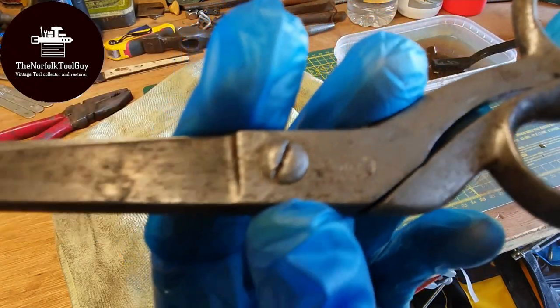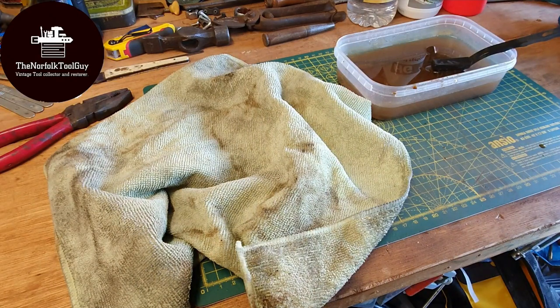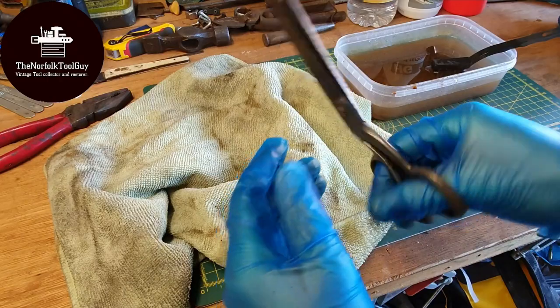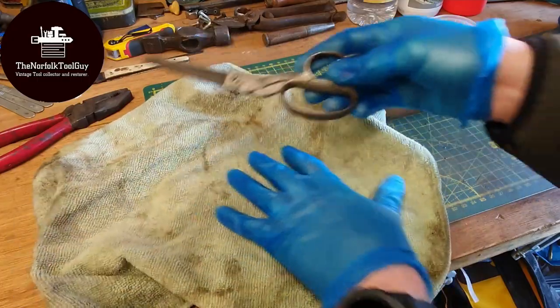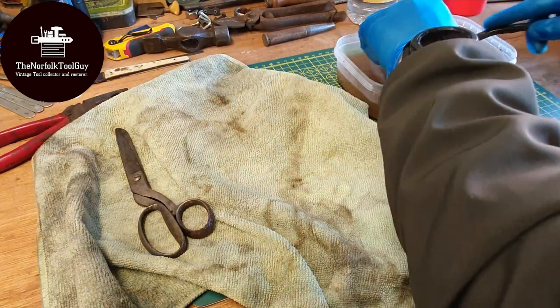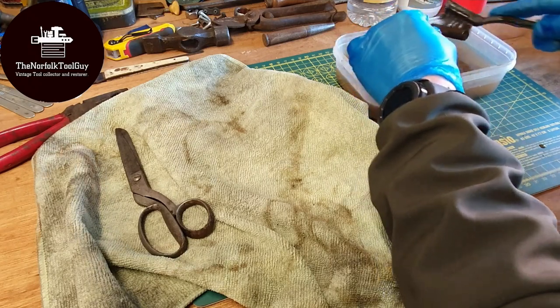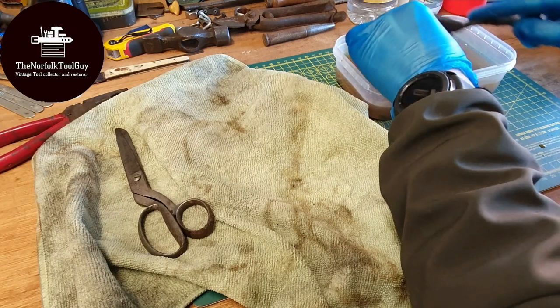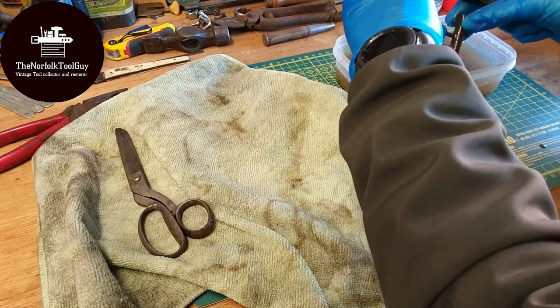These are Sheffield-made — Booker and Sentence Ltd — a fantastic little pair of scissors. I'll probably take all of these items and run them through the wire wheel after this. We also have this little steel-handle gimlet, which I wanted to put through here so you could see what it would look like clean. It seemed an ideal item for this experiment.